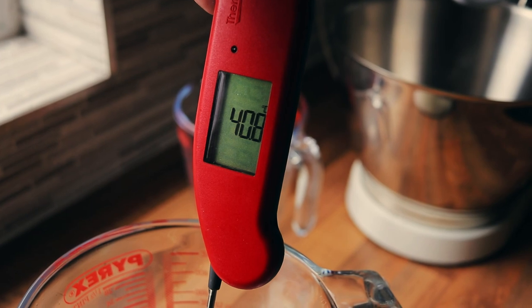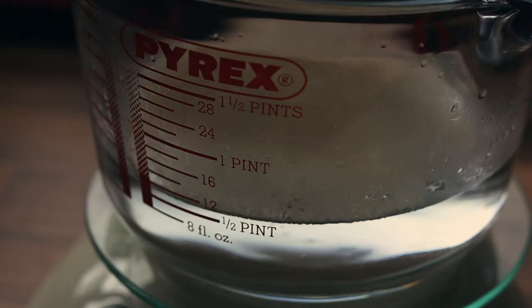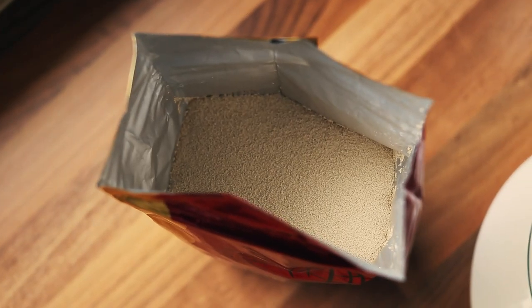We start off with basic double zero flour — this is the Caputo bread flour. So around 500 grams of double zero flour, and then we're going with 300 grams of water. I like to do everything by weight whenever I'm measuring out doughs. The water needs to be warm, ideally somewhere between 40 to 45 degrees Celsius — that temperature really helps prove the yeast. Into that 300 grams of water you go in with about 2 grams of instant yeast and then around 10 grams of salt. Give that all a good mix just to dissolve the yeast into the water.